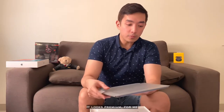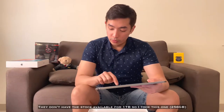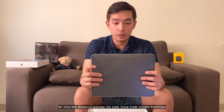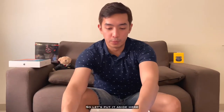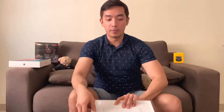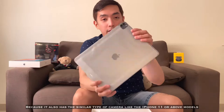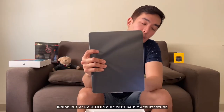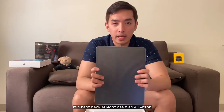It looks premium for me. Wala na daw silang stock ng 1TB, so ito yung kinuha ko. Meron din siyang 128, pero I think it's not going to be enough if you're really going to use this for video editing. Ito yung loob niya — meron siyang hold dito for the camera, parang iPhone 11. Four speakers: one sa taas, three and four sa baba. Ito yung liquid retina display and it has longer battery life. Sa side malapit sa camera, may magnetic connector. Inside is A12Z Bionic chip with 64-bit architecture. It's fast — it's almost the same as a laptop.